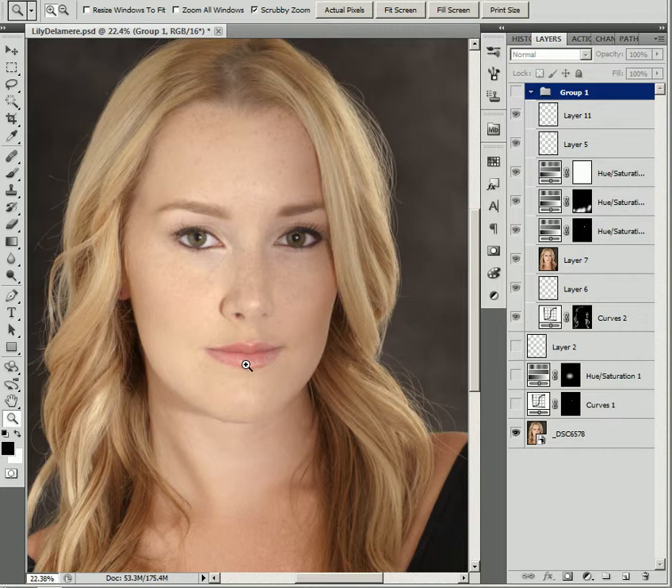So all I did was I fixed her eyeshadows and her eyelashes a little bit, brightened her hair, cleaned up a couple of flyaways, and smoothed out some of the tones overall. Let's just take a quick look at what I did here.